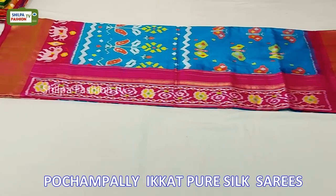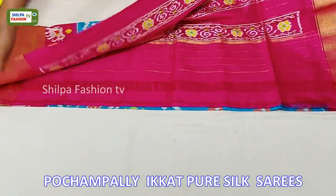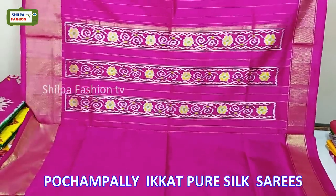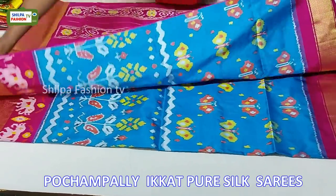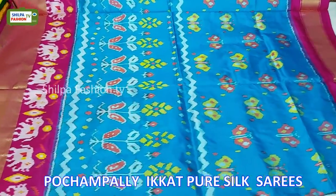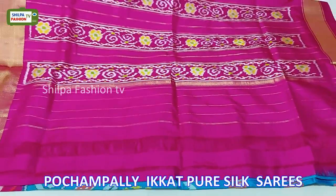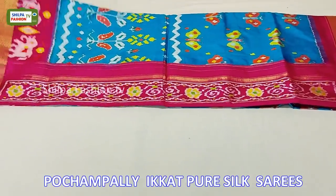Coming to the next saree, this is blue with pink combination. The blouse is plain. Across the entire body we have zig zag patterns and butterflies, and the bottom of the saree is decorated with elephant motifs. The price of this saree is 9500 rupees.